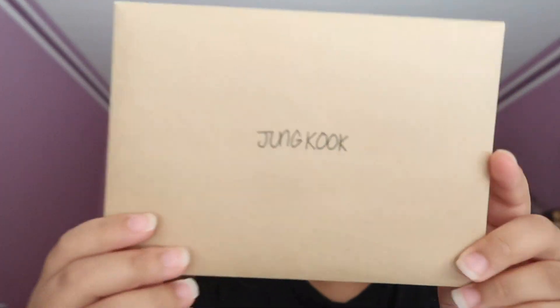On the side it says 'Collection.' And then it has the letter. It has the photo card. And it has the making log.